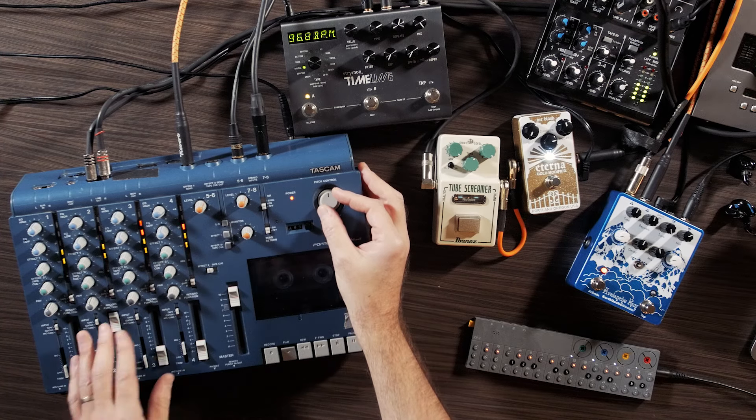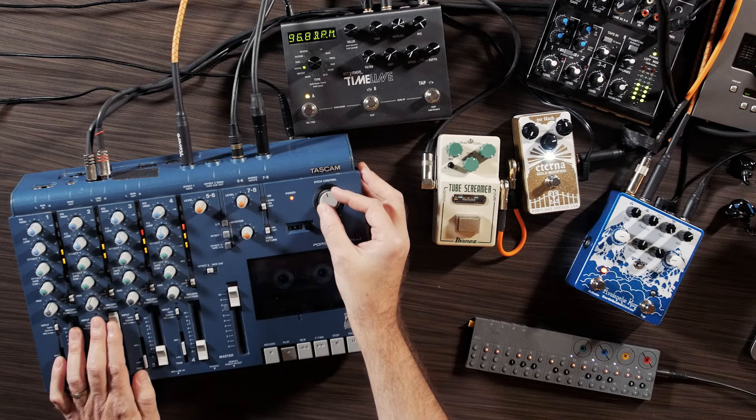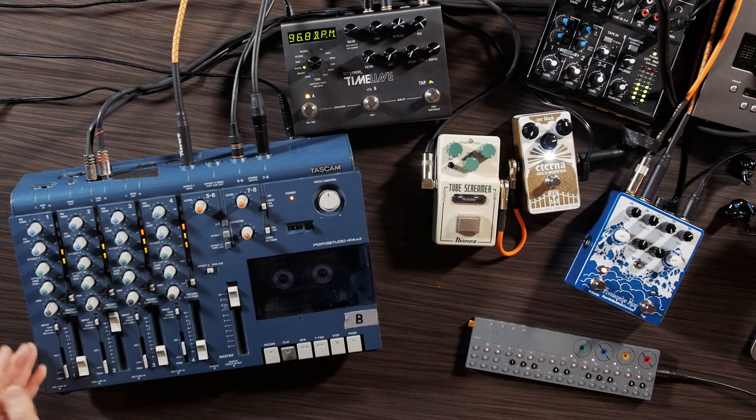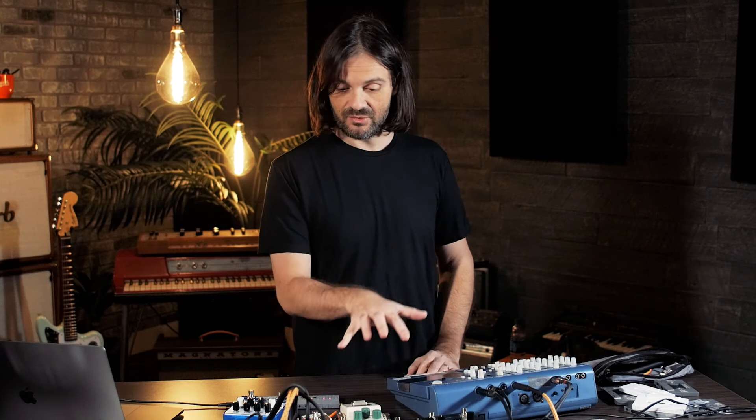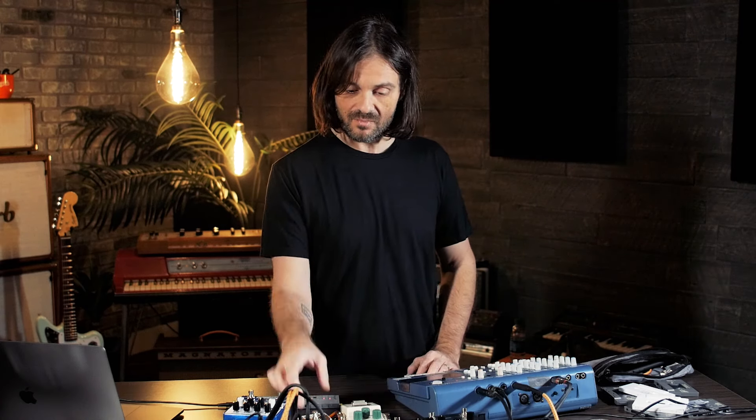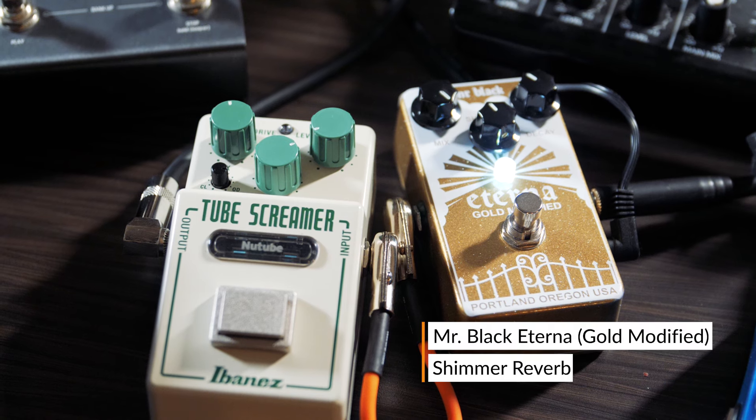The pitch wheel allows me to make slight changes. Now it's exaggerated, obviously. In my case, I have two effects that I've been using all the time since I started playing the show, which is a Mr. Black Eterna Gold modified,